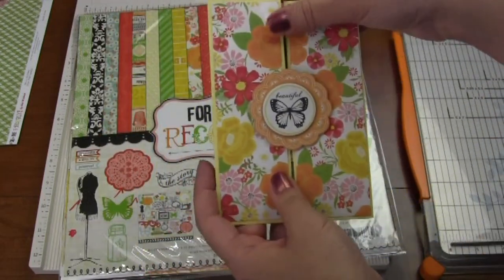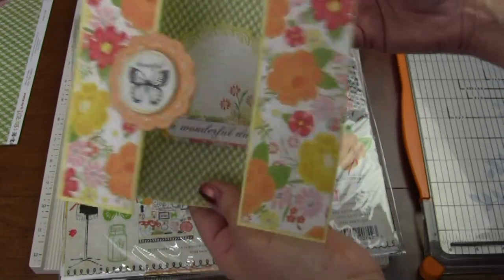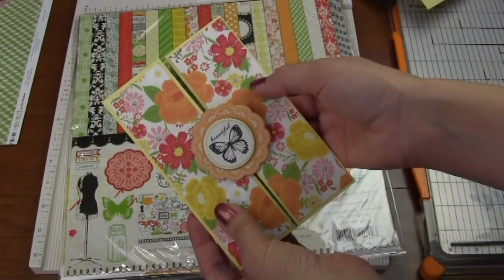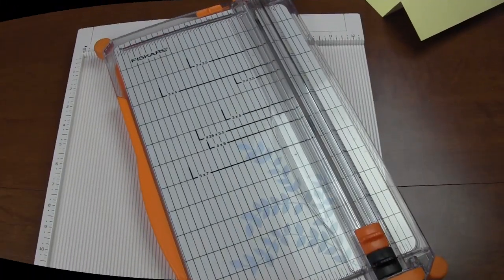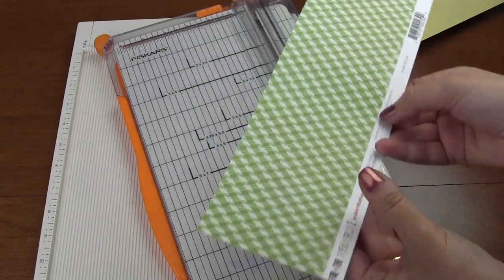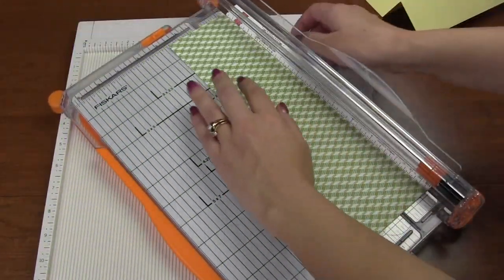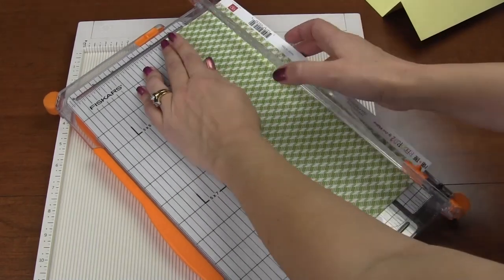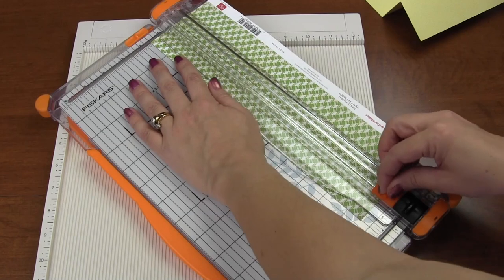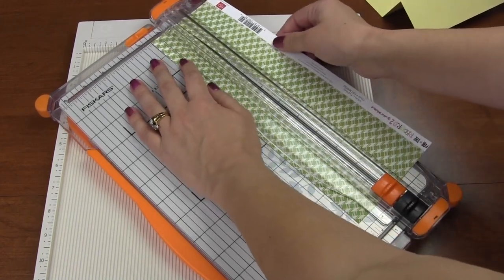Once I stuck that on, I thought, how does somebody keep this card closed so when they take it out of the envelope it doesn't just pop open? I have a plan. The next thing I did was take some leftover 12 by 12 paper and cut a strip at an inch and a half. I love this Fiskars trimmer — it does such a good job.